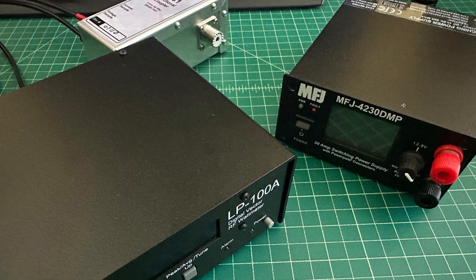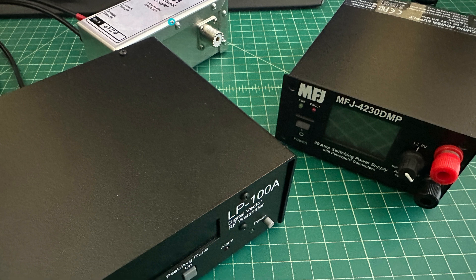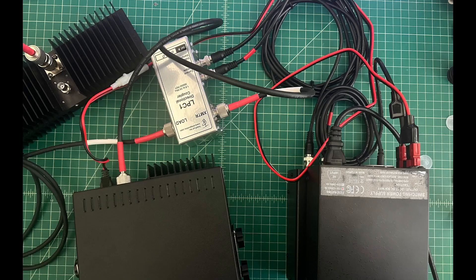To measure output in watts, we're going to use a digital vector RF watt meter — basically a power and SWR meter — called the LP100A by Telepost. This is the display box, and in the back there is a directional coupler with current sampling and voltage sampling that it pulls off of the signal transmitting through it.